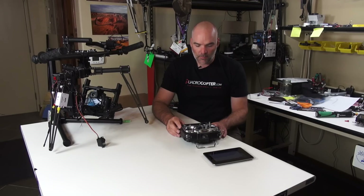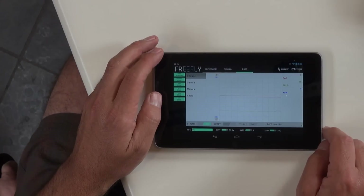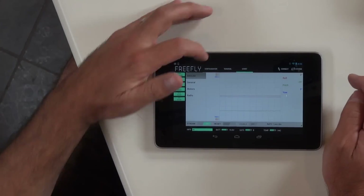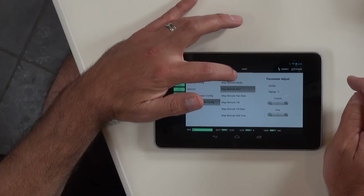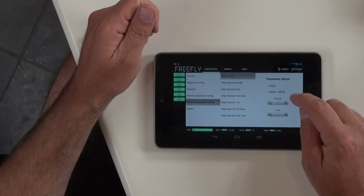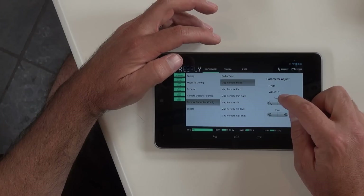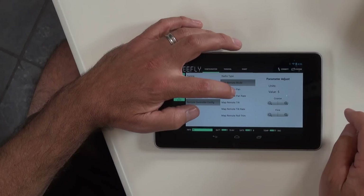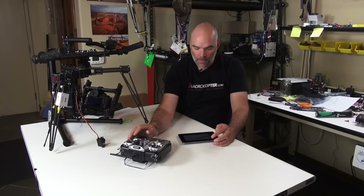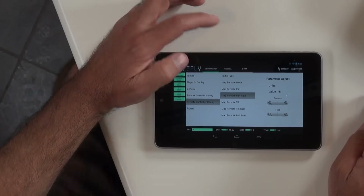Now we're done with transmitter setup and we'll verify the inputs are working for the Movi. The M5 is on and we're connected in the new Free Fly Configurator. Go to configuration, then remote controller config. Radio type should be S-BUS. For remote mode you want channel 5 — the channel we mapped on the controller. Remote pan is channel 1 (aileron).